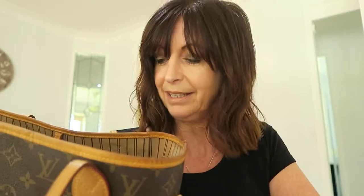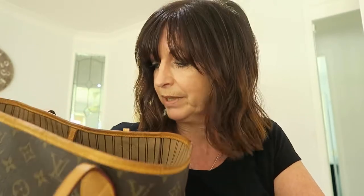Welcome back to my channel. Today I want to do a little review on my Neverfull GM — the medium size. It cost me around $1,700 and I've had it for a couple of years now. I just want to give you some tips I've found over the last couple of years with it.